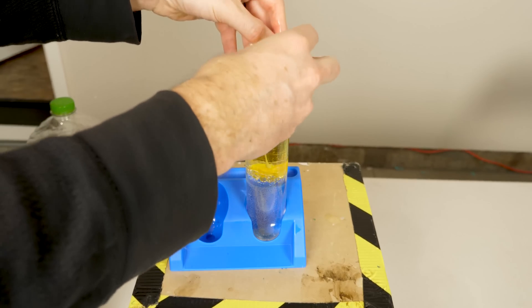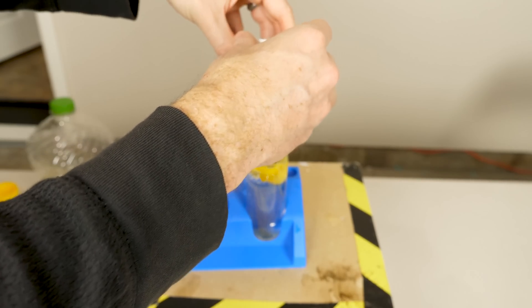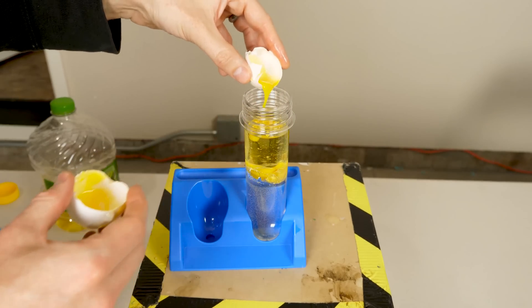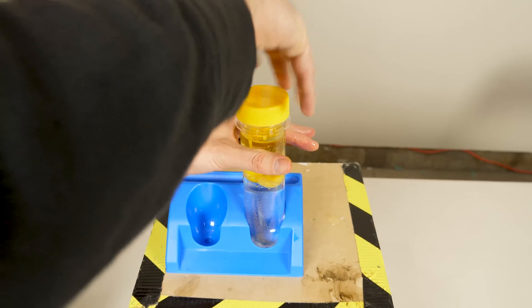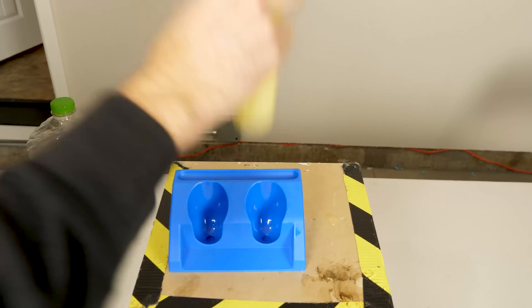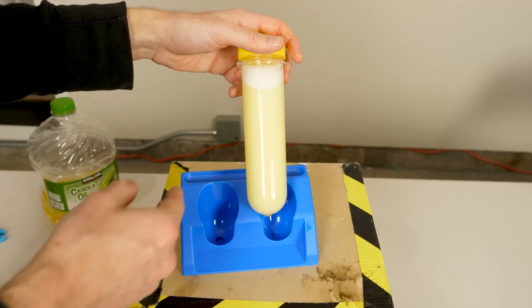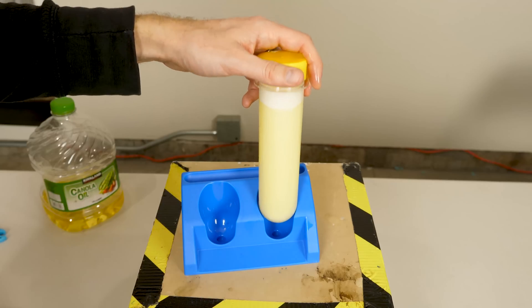You can also use egg yolks as an emulsifier. Egg yolks have something in them called lecithin, and the lecithin acts as an emulsifier and keeps the oil separated in the water. That's why eggs help out in baking things with oil in them — the eggs can actually help the oil mix in with the water.